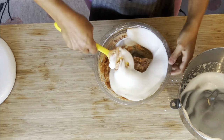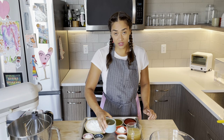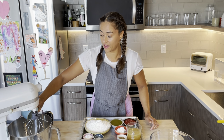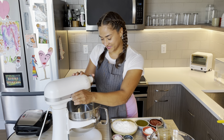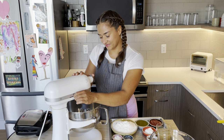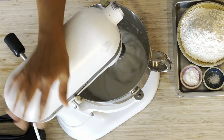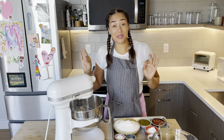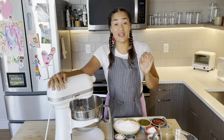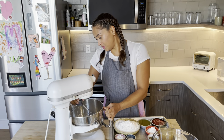The first thing we're actually going to do is whip that up and get that out of the way. I'm just going to pour all of that liquid into the mixer here with the whisk attachment on there. I am extremely blessed today because my trusty mixer cooperated and we now have aquafaba with stiff peaks.